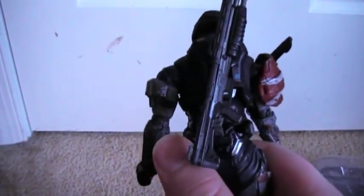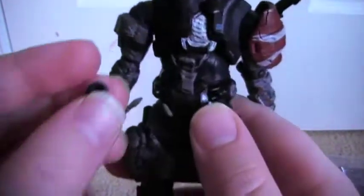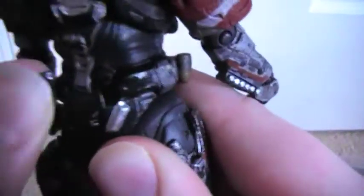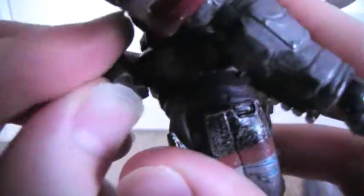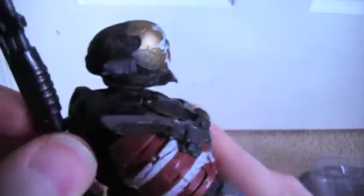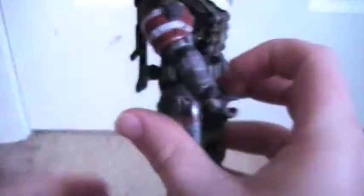The grenades come with a cool feature too. McFarlane — I believe that's who made these — did amazing work with the features. Both grenades have little pegs and there are corresponding holes on the belt, so you can attach all the accessories to the figure at the same time. That's really cool.